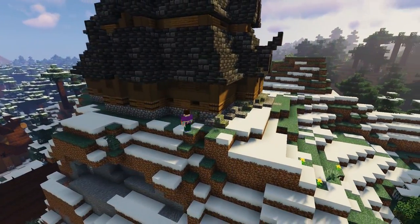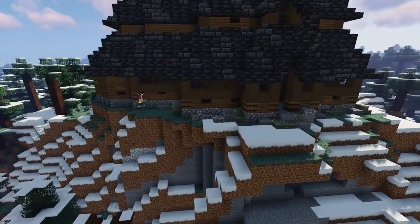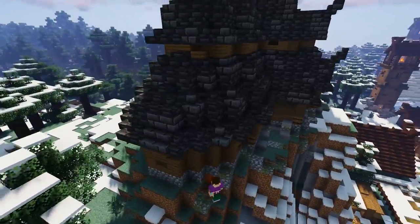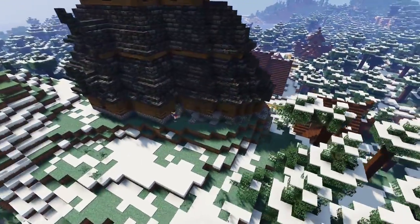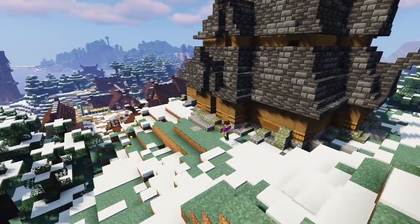Next, for a bit of exterior terraforming, we're just going to go around the base of the church with some various stone blocks including mossy blocks and create a rocky rough edge to make it look like the church was built on some rocks. It really helps the build fit into the natural surroundings and doesn't just look like it was plonked there.